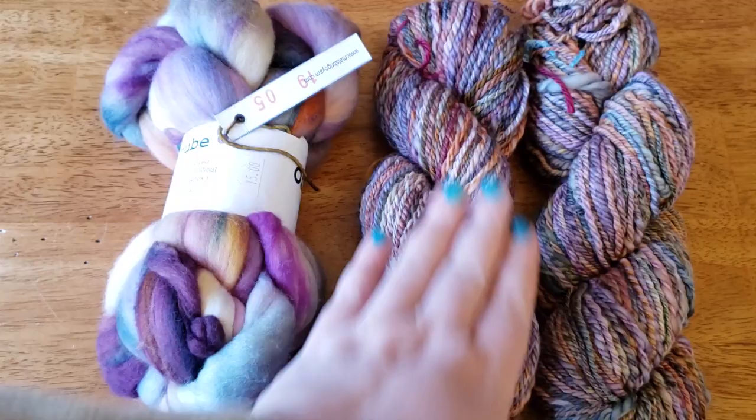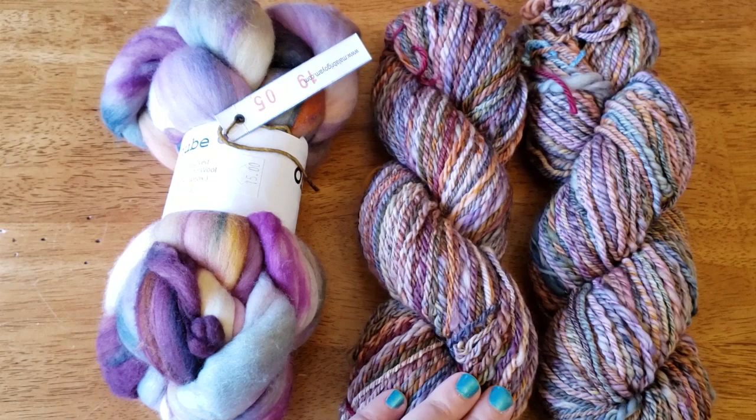While I was at the yarn store, they had a bowl with a couple of rovings and I just could not help myself — and this has happened to many spinners. The colors are absolutely gorgeous, you touch it and it is just the softest thing ever, and you think, oh, I must spin this magical unicorn fur. I've already done two of these so you can see what this final yarn is going to look like, and as I said, this will be a two-part video.